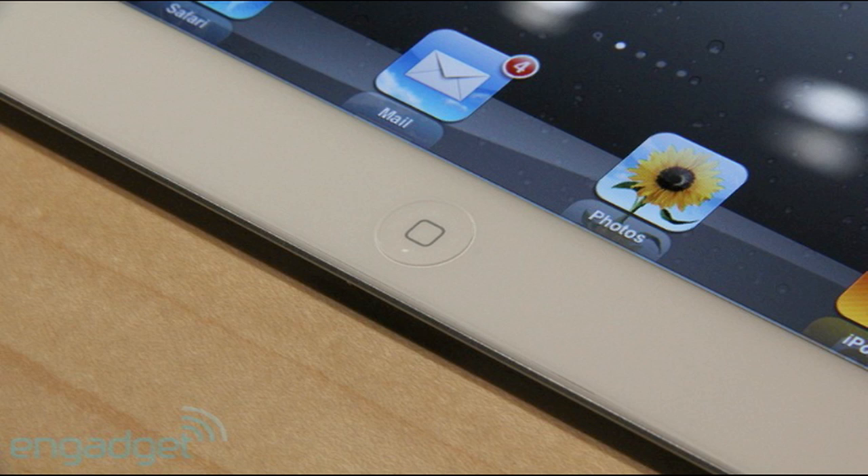The storage is the same at 16 GB, 32 GB, and 64 GB for both the iPad 2 and the original iPad, and they both come in a Wi-Fi and a Wi-Fi and 3G model.